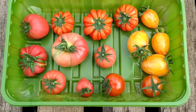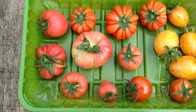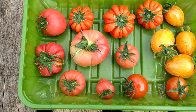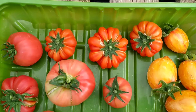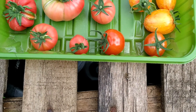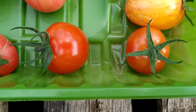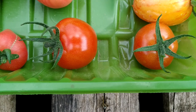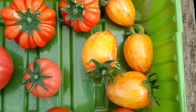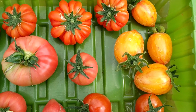These are my four different varieties of tomatoes. The left-hand side pink color is an Italian variety, and this one is a French variety called Marmande. These two round red ones are Primabella, and this one like a plum — these are an artisan mix.